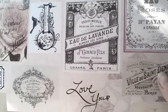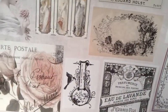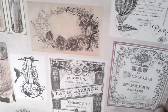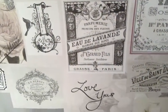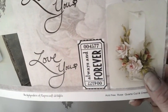I'm going to show you this is the Rose Quartz Cut and Create paper, and it's really amazing. There are so many beautiful images, vintage images, and so many adverts, beautiful roses, and amazing signs.